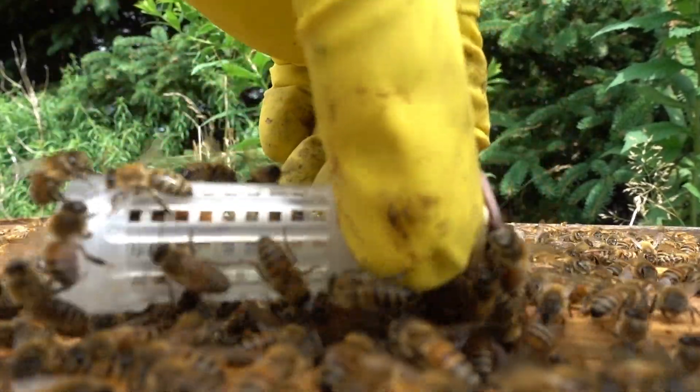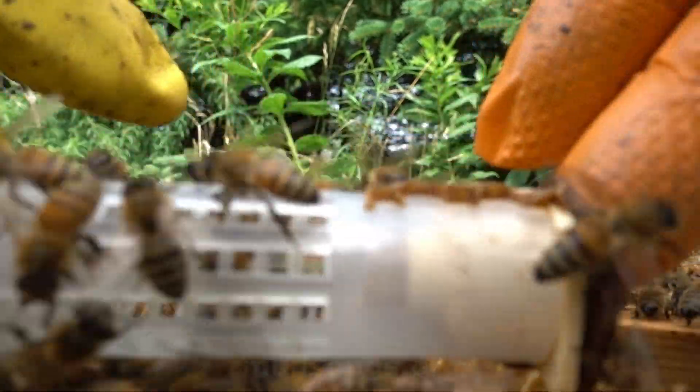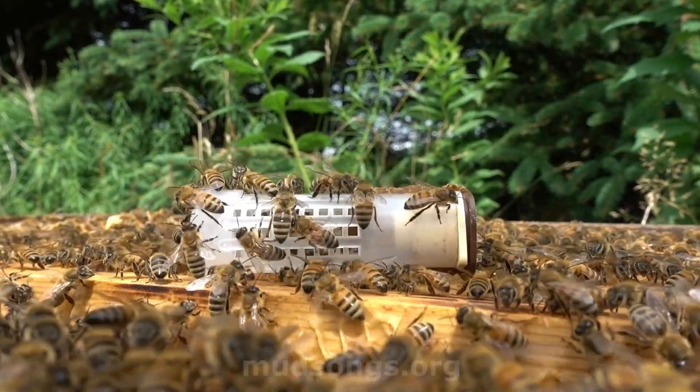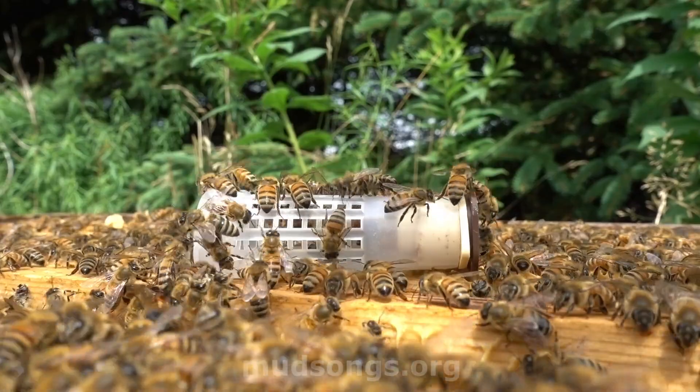What we have here is a queen cage — there she is right there. That's a mated queen in a cage, and I'm introducing her to this colony which is queenless.